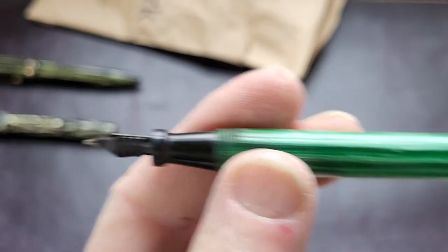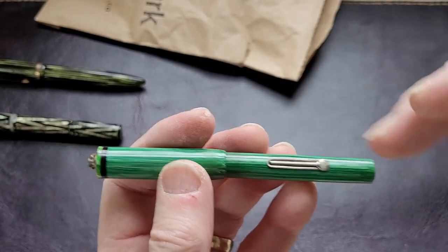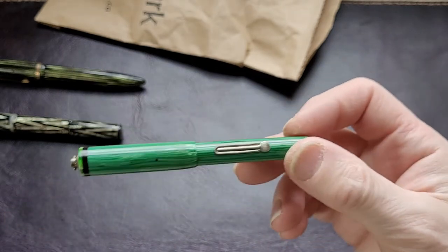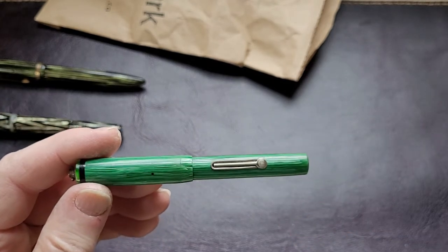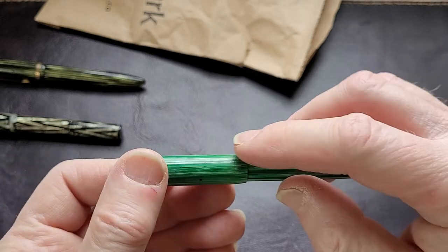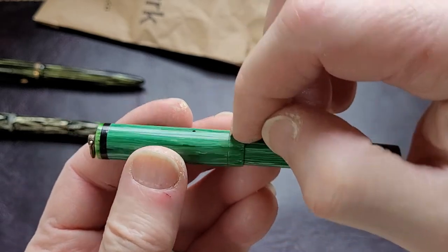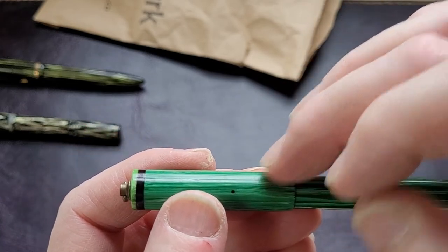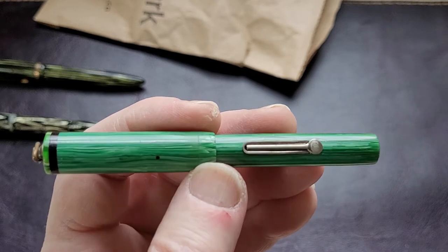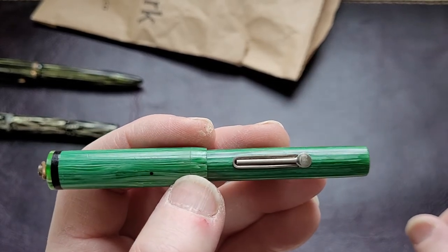Nice little feed, excellent shape otherwise. I'll have to get it apart, get the old sack out, and get all the old dried ink out of it. When you're working with an old pen, sometimes you just have to go very slowly, and if you can't get it apart, sometimes it's best just to leave it. I wonder if there was a band at one point — there's a line I can see in the celluloid around here. I'll do some research and some image searches, but if you know what this is, let me know. I'm leaning towards Wall Evershardt but I could be wrong.